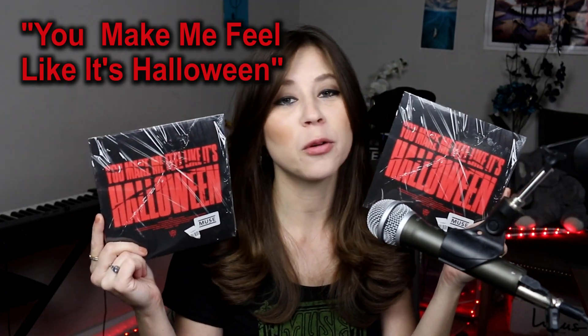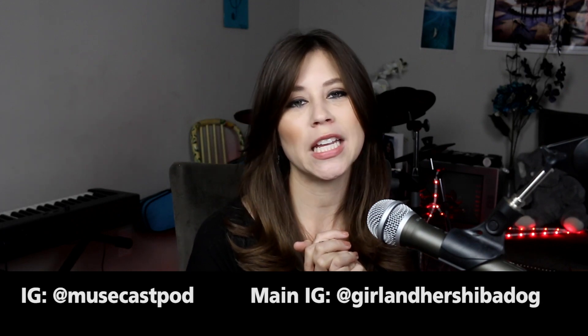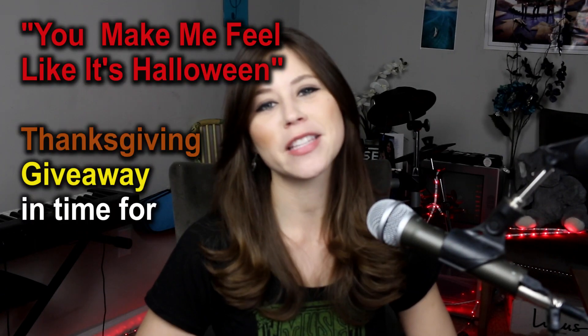I'll post the instructions in the video description and on the Instagram post, so check it out. Good luck entering the 'You Make Me Feel Like It's Halloween' Thanksgiving giveaway in time for Christmas — or whatever holiday you celebrate. If you haven't checked out the podcast, feel free — MuseCast is on several streaming platforms, links in the description. Subscribe to the channel if you want to see more Muse videos. I still have to upload my vlog for the LA concert, and I'm going to see Muse in March, so more vlogs are coming!